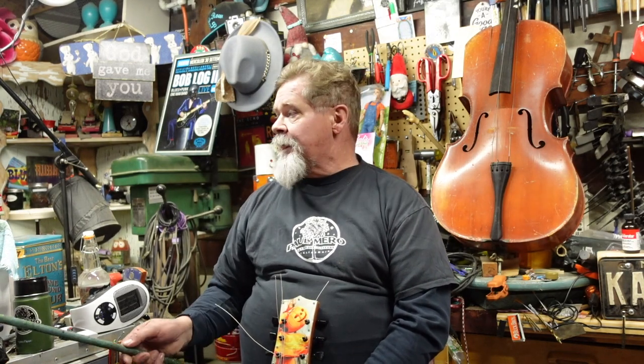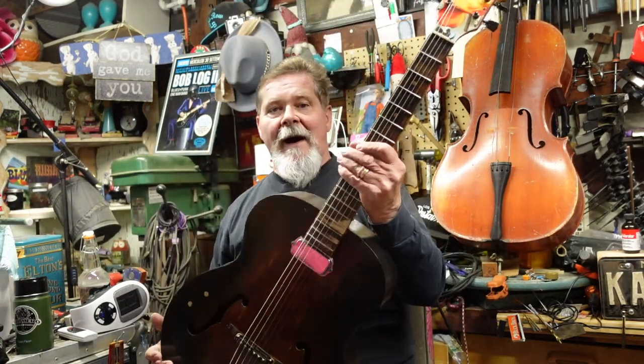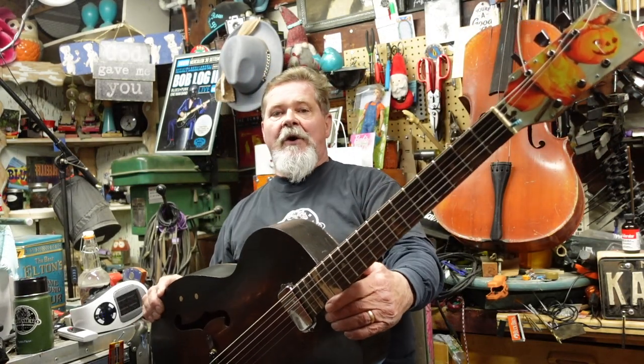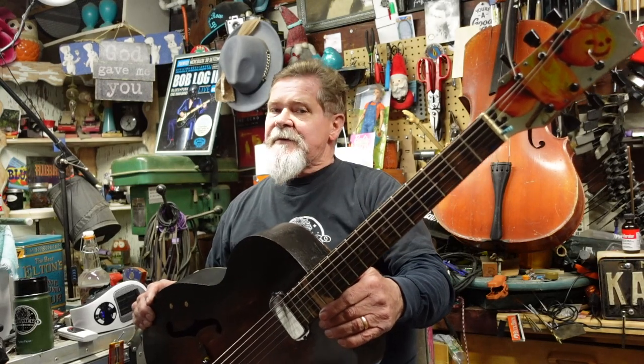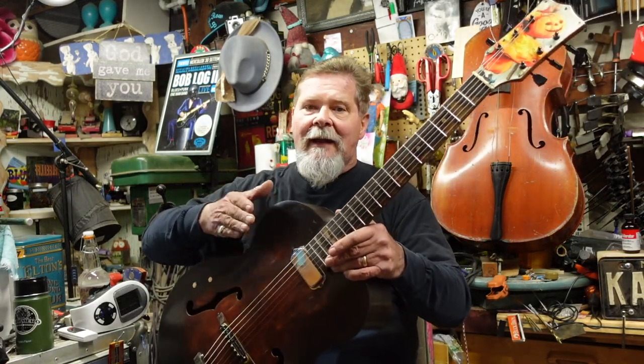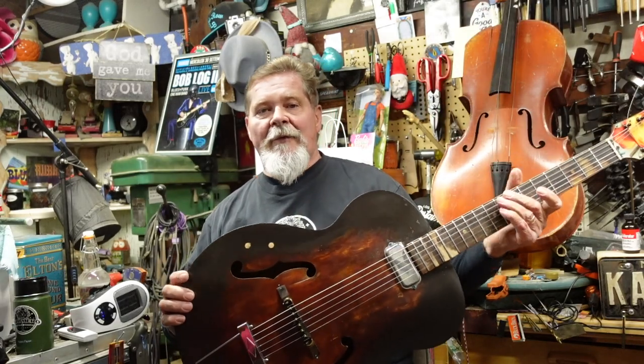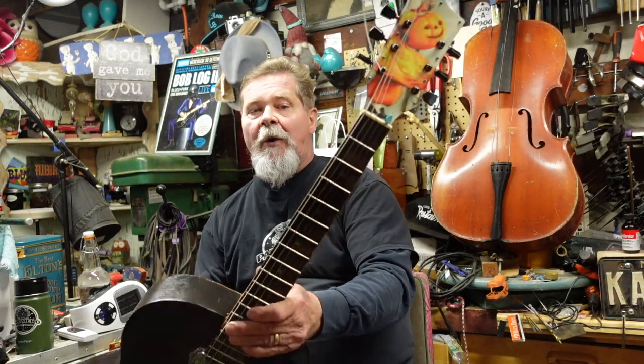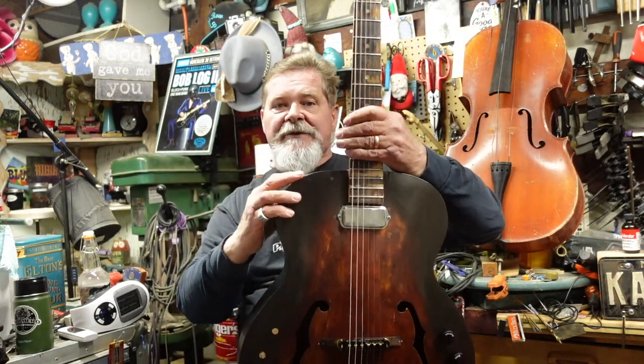I want to show you this one to give you a flavor of what kind of thing I do. I'm about to put this one in a box and send it out to a very accomplished blues guitar player who uses a percussive style — a lot of beating on things. This is a 1962 Harmony H1213 guitar.